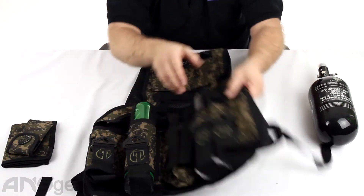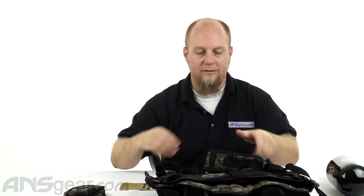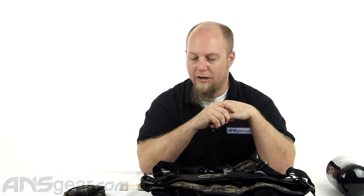So this has been the new Tippmann Sport Series Tactical Vest. It's a lighter, more breathable version of their Pro Series. It doesn't have as many options, but still gives you enough to accessorize it should you need to. Check it out on the website and order yours now through ansgear.com.